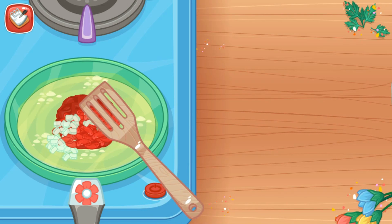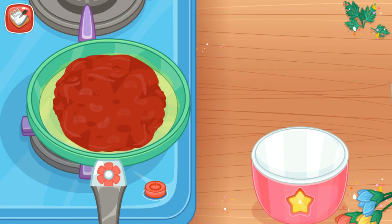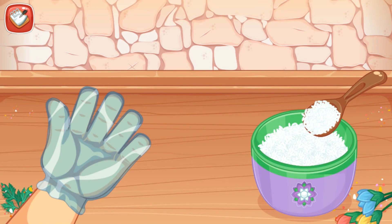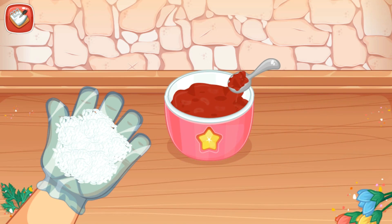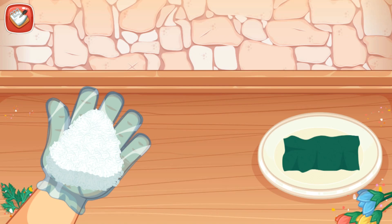Using a spatula, stir it gently. Put the rice on the palm of your hand. Add the meat on it. Using your hands, create a triangle. Add a sheet of nori.